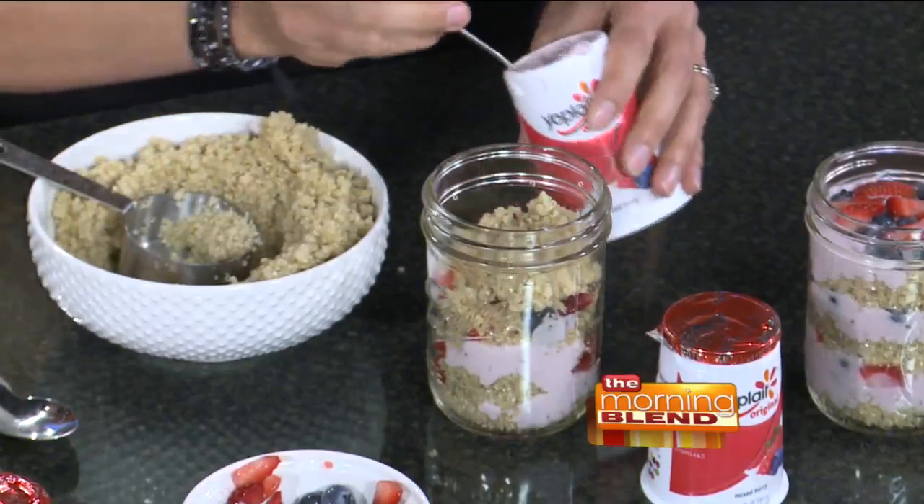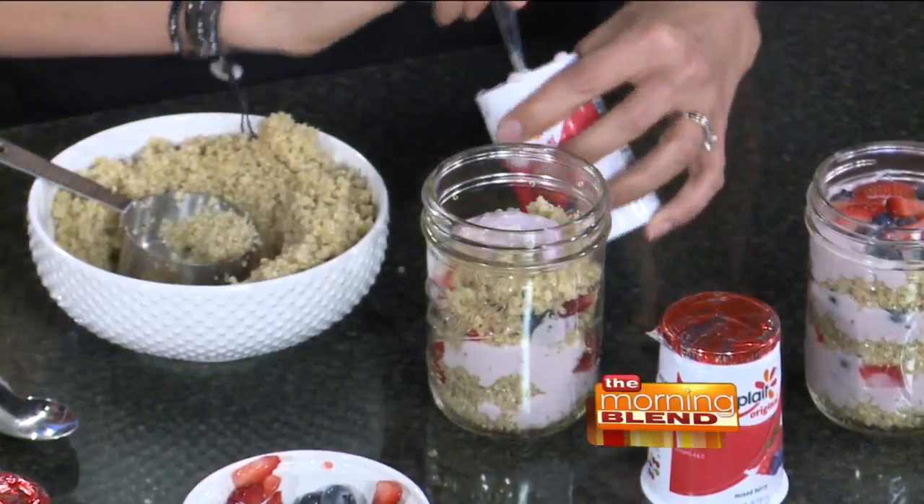You can bring that jar to work or send it with your kids. One of these would make you feel so full all morning long — it's loaded with protein from the quinoa and yogurt, and you've got your fruit all in one jar.